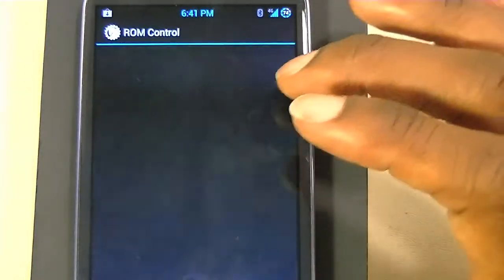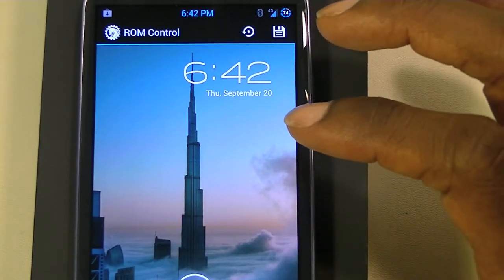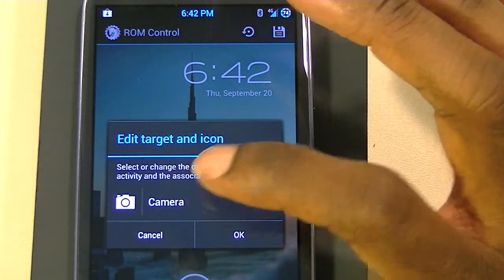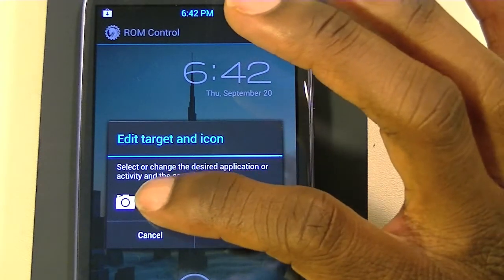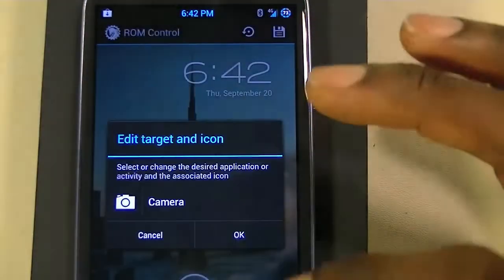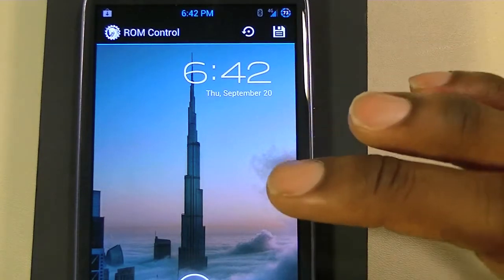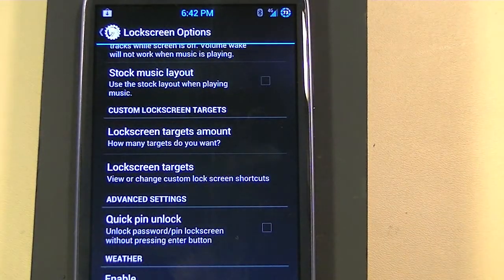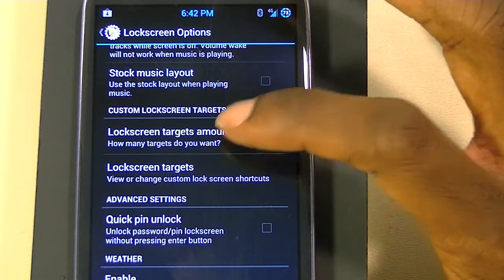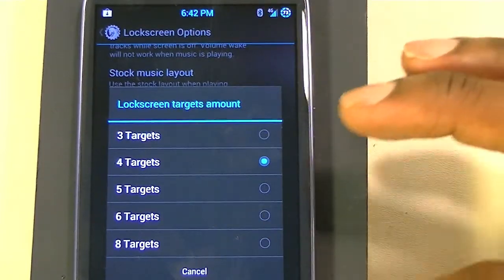In this menu you can choose which target you want. Right now I have it set for four targets. I can drag to the camera and then choose what target I want to replace it with — you just click on it and choose from your applications. Once you change it, click save and it'll save. You can also choose the lock screen target amount — I have four, but you can choose up to eight, so three to eight targets, which is pretty cool.